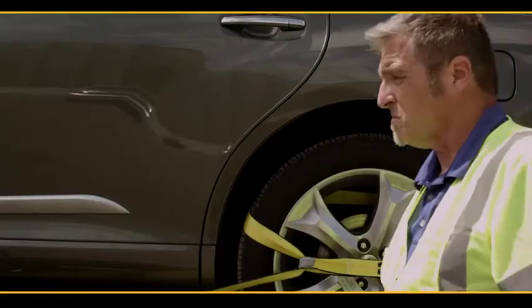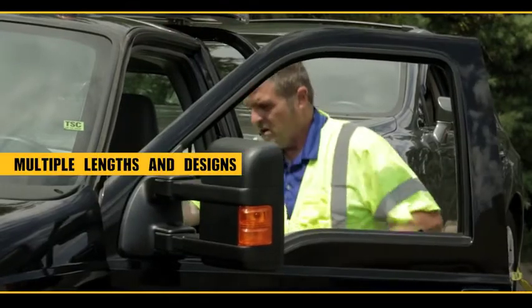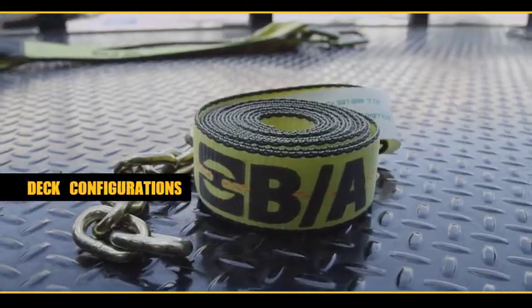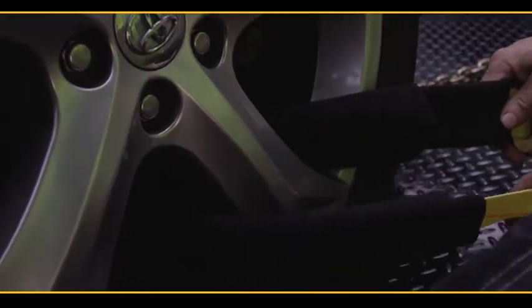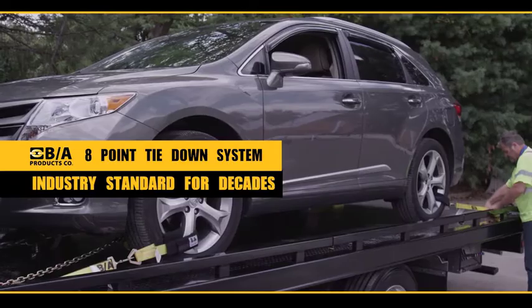Quick and easy to use, recommended by trainers, vehicle manufacturers, and auto clubs. Multiple lengths and designs accommodate multiple tire sizes and deck configurations, giving you unlimited options. We're proud that our VA patented eight-point tie-down system has served as industry standard for decades.